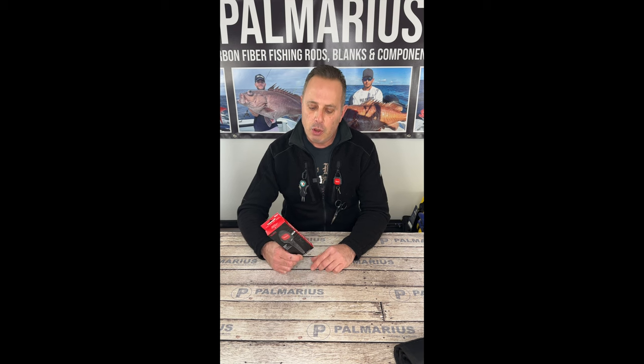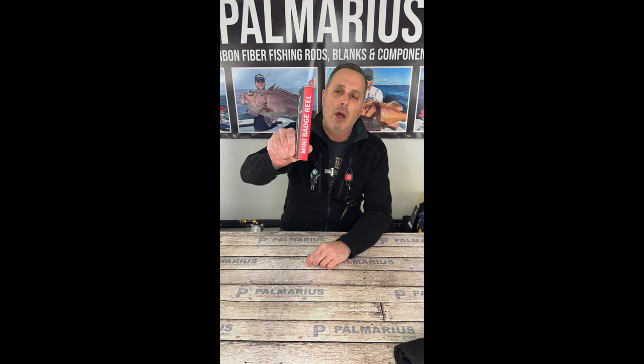Good afternoon, everybody. This is Dan from Palmaris Rods. I wanted to introduce a pretty neat little product I found overseas. It's called a mini badge reel.